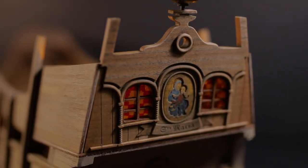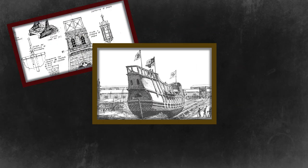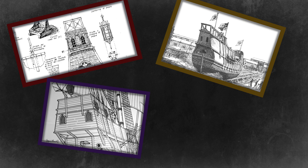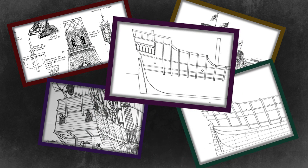Today we are delving into the construction of the walls for the Admiral's cabin. Take a look at these drawings and you'll notice that there is no common vision for the cabin's appearance. This gives me an opportunity to unleash my own design skills.